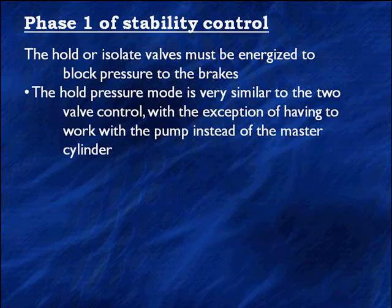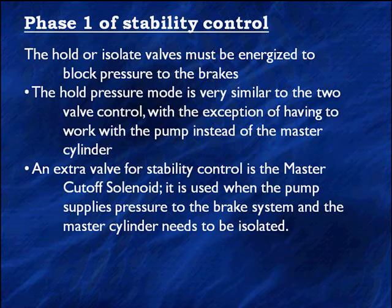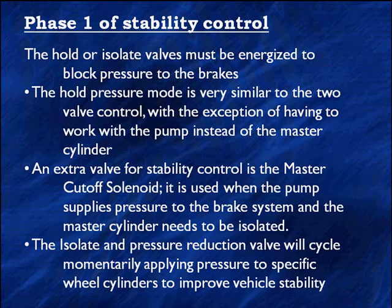We're no longer just distributing pressure to individual wheels — we're now not applying pressure to the wheels. An extra valve in stability control is the master cutoff solenoid, used when the pump supplies pressure to the brake system and the master cylinder needs to be isolated. The isolate and pressure reduction valves cycle momentarily, applying brake pressure to specific wheel cylinders to improve vehicle stability. This is why tractor trailers could tip over at 26 mph, but with stability control and yaw and steering sensors, the same truck could do 40 mph and not tip over.